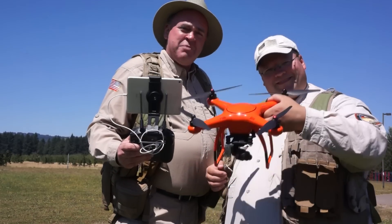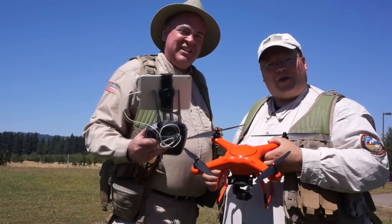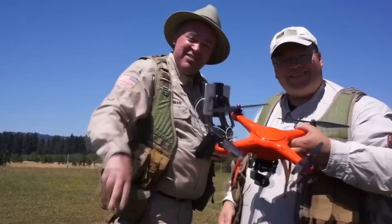So that was our look at the X-Star Premium from Autel Robotics. Hope you enjoyed it. See you next time. Fly safe.